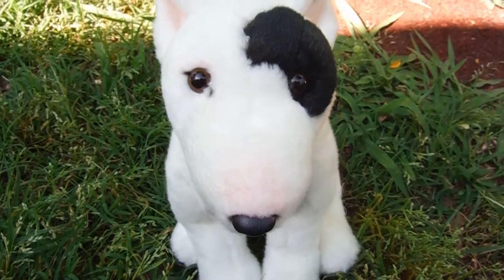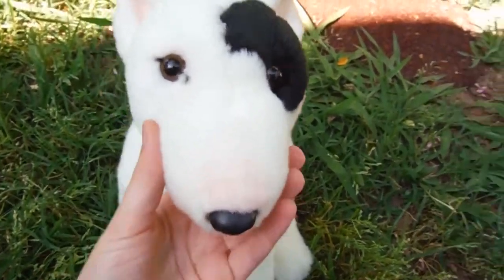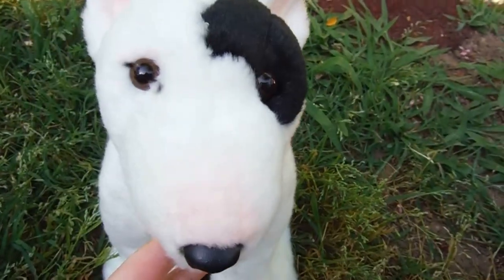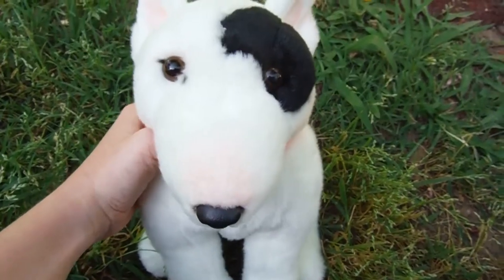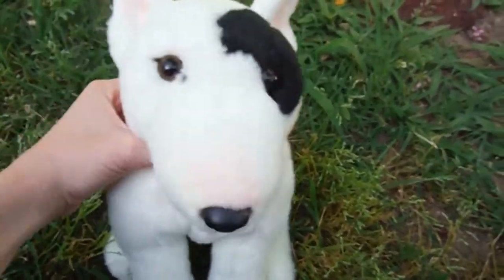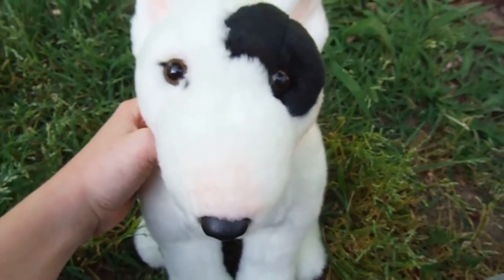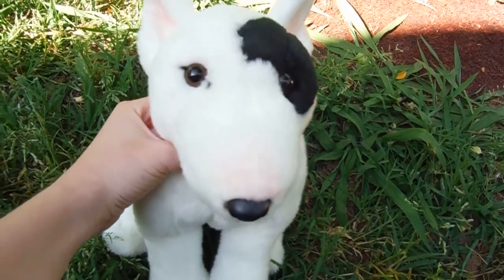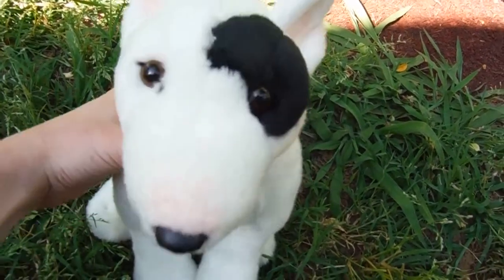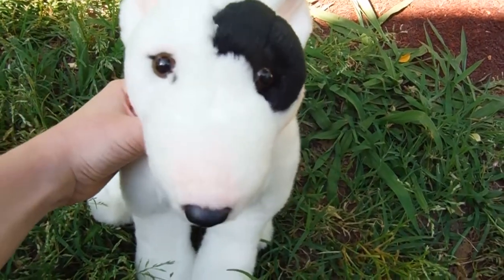Do I recommend this Webkinz? Yes, I do. It's very cute and I love how they put the pink because it makes it look like an actual bull terrier. You can get this for ten dollars on Amazon, so just go get it — it's really cute and you'll love it. If there's any other Webkinz you'd like me to review, put that down in the comments below and I'll review it. For now I'll see you guys in the next one. Love you guys. Later.